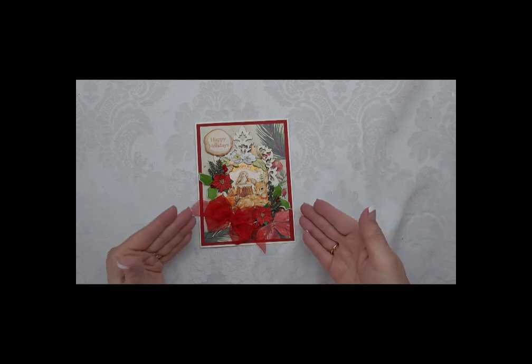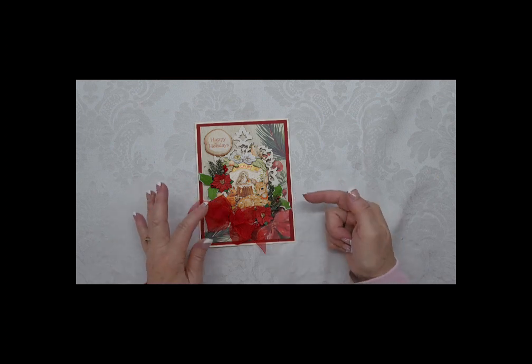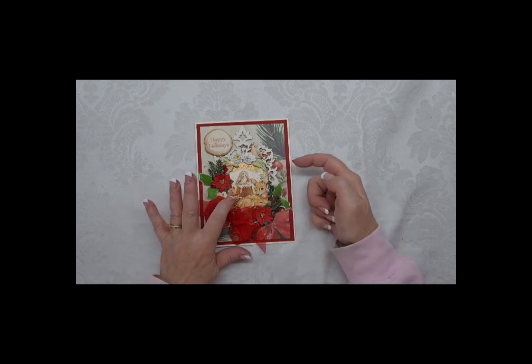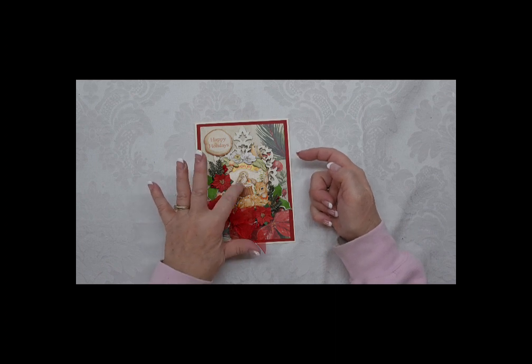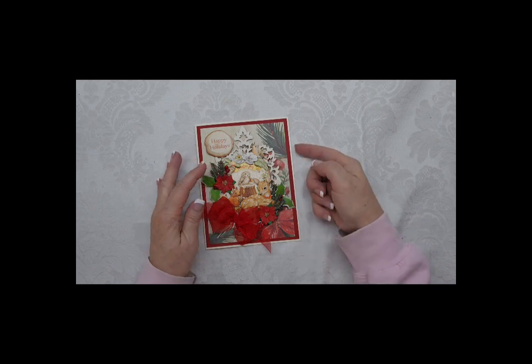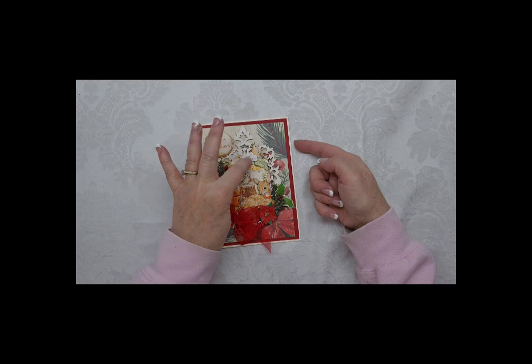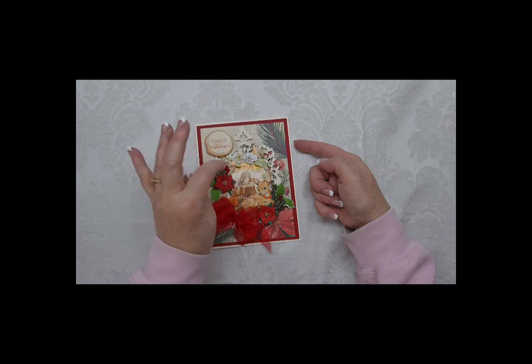You don't necessarily have to use the same papers with the chipboard pieces. Clearly you can see there's a deer, there's a squirrel, there's an owl and a bird. Here's another bird. There's some ephemera pieces, a couple of chipboard flowers, a leaf, a berry, and a pine cone.